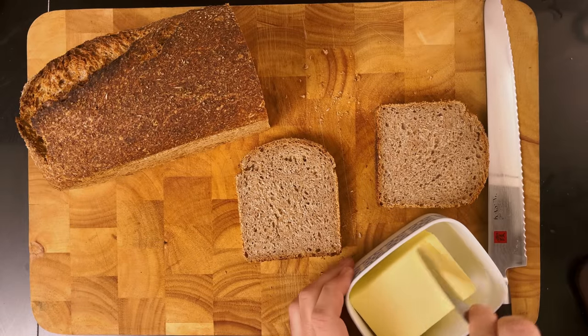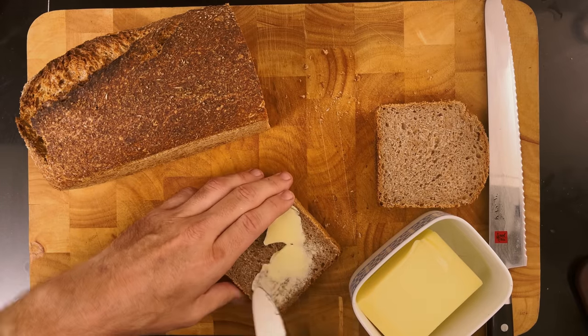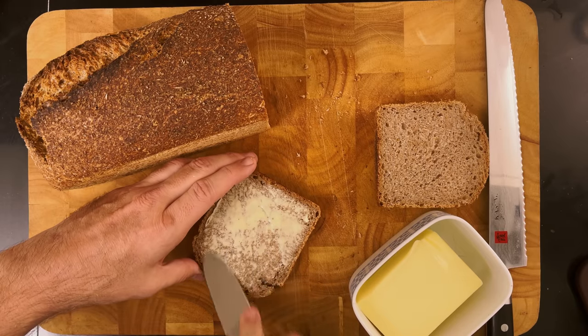The bread itself is really delicious and can be eaten with any toppings that you love. I like to just use butter, ham and cheese, or a good Danish liver pâté with pickled beetroot.